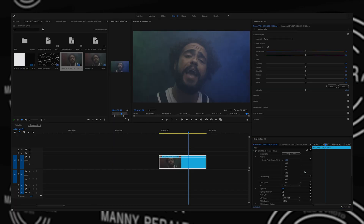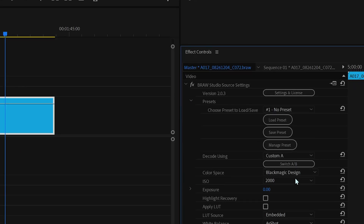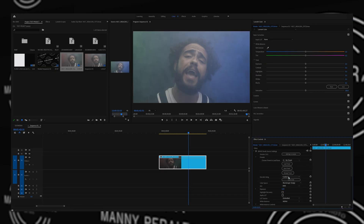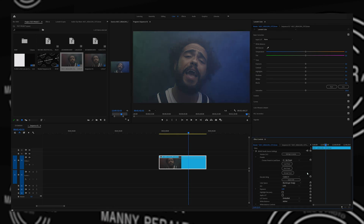The cool thing about Black Magic Raw is that we're able to change basically anything we shot prior. For example, with this Black Magic Raw plugin from Auto Chroma, we can go in and change the ISO. I shot at 1250 — you can't go below that — but if you needed the ISO a little bit brighter, you can change it to 2000 or 4000. If you missed the proper ISO or proper exposure, you can go back and change all of that as if you were there shooting again.